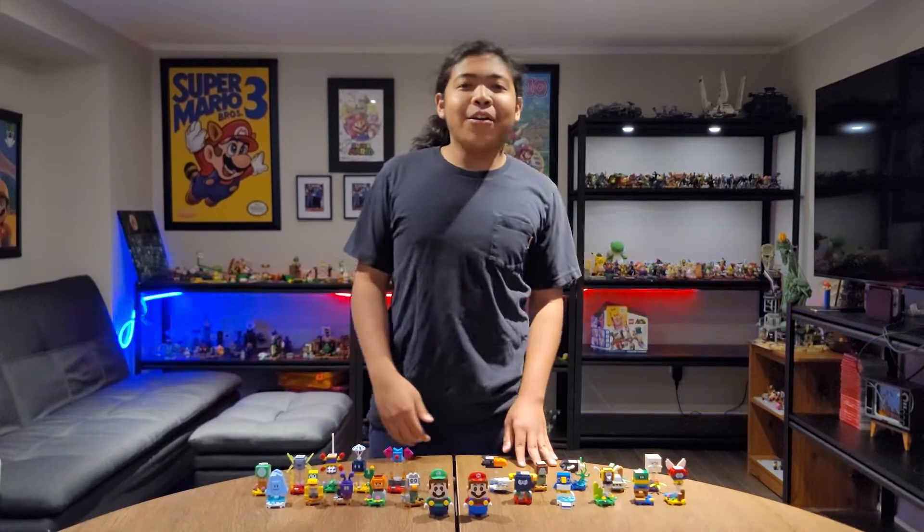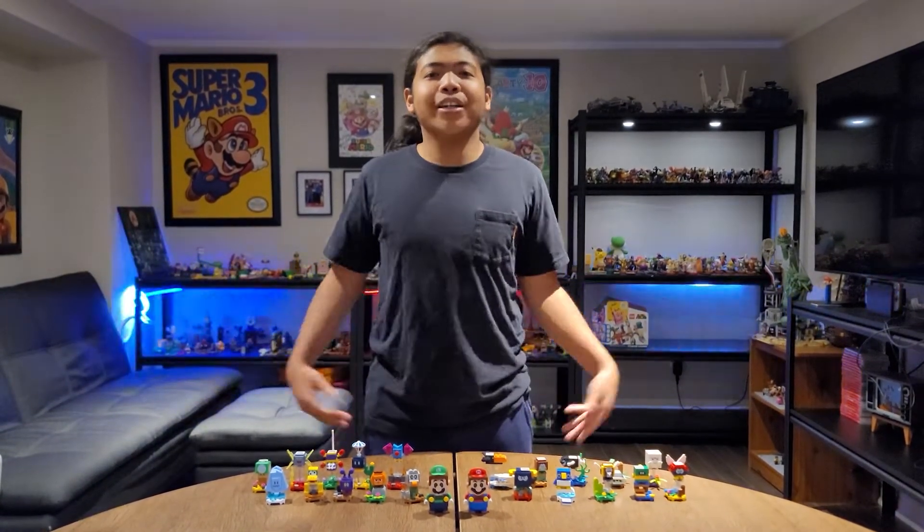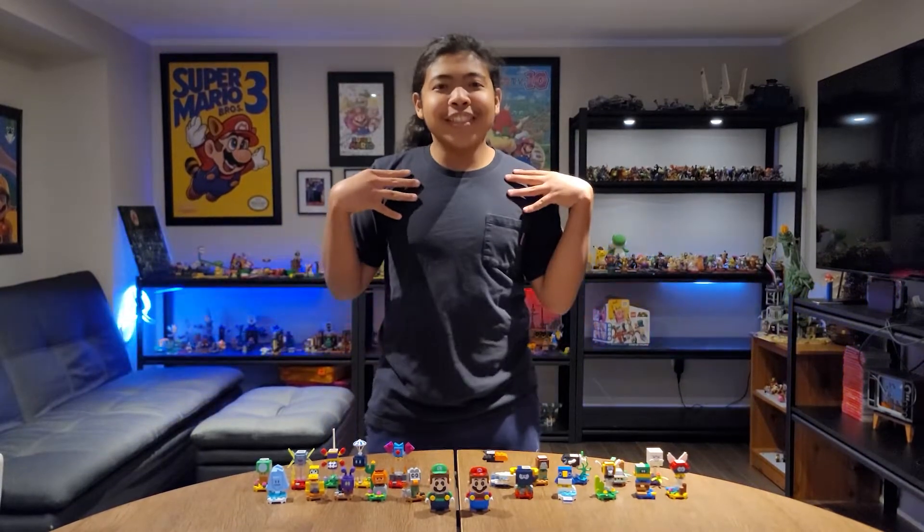Now I'm gonna show you how the first half of the Series 3 and 4 characters work. Sound good to you, sound good to me, cool.